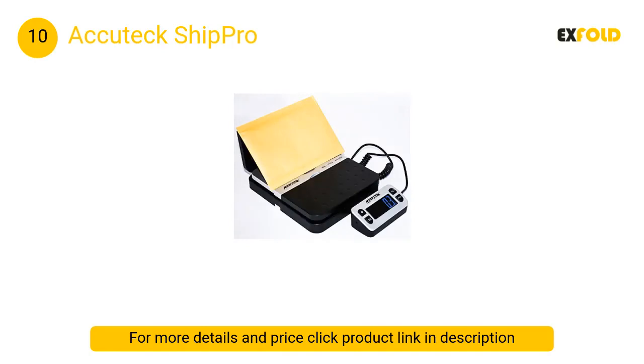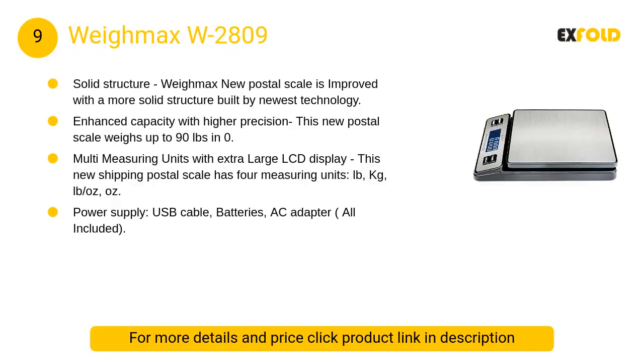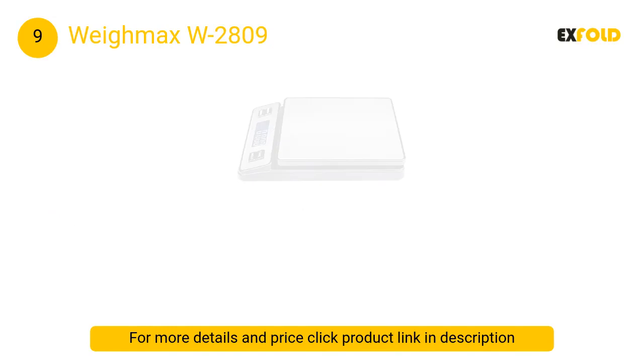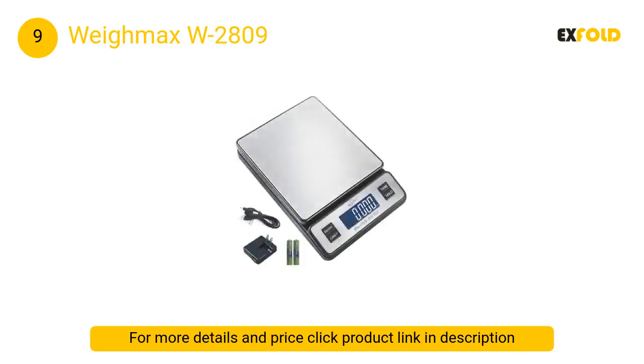Additionally, a 10-year limited warranty is provided. At number 9, the Waymax W2809 — constructed from sturdy stainless steel yet weighing only three pounds — is a convenient and reliable option for desktop use in areas with limited working space. It offers four dedicated modes: pounds, kilograms, pounds-ounces, and ounces.